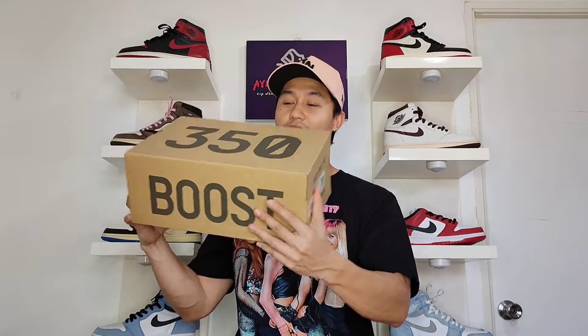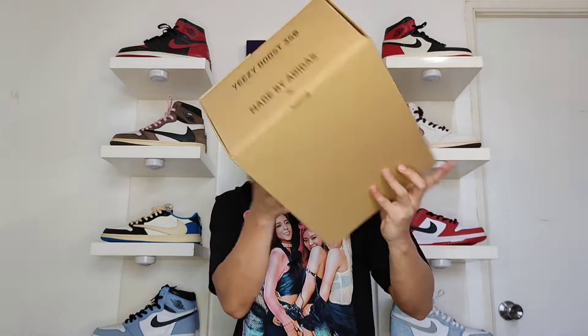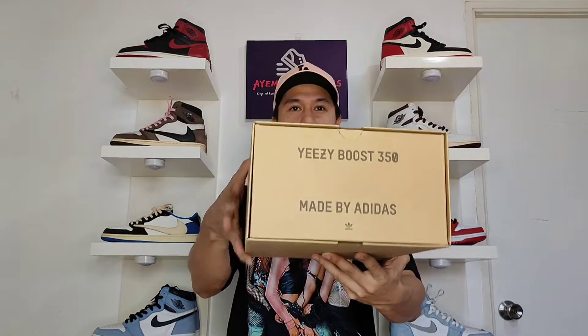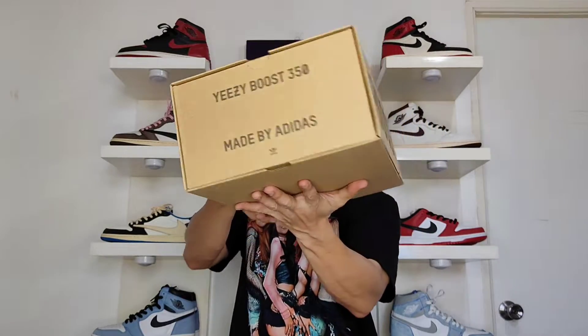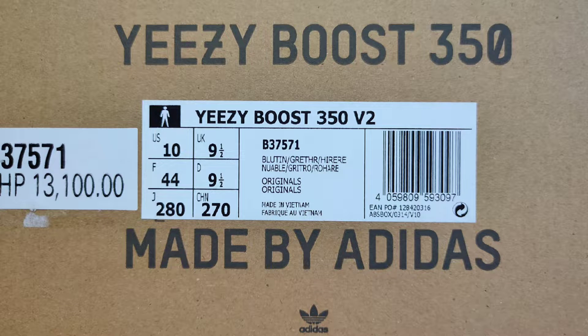Let's start the unboxing by looking at the box. The pair comes in a typical Yeezy carton box with 350 branding at the top, Boost on the side, and another branding: Yeezy Boost 350. Made by Adidas with the small Adidas logo. On the opposite side you have the box label, which says Yeezy Boost 350 V2. The official colorway is Blue Tint / Grey / Hi-Res — so technically this is the blue tint colorway.